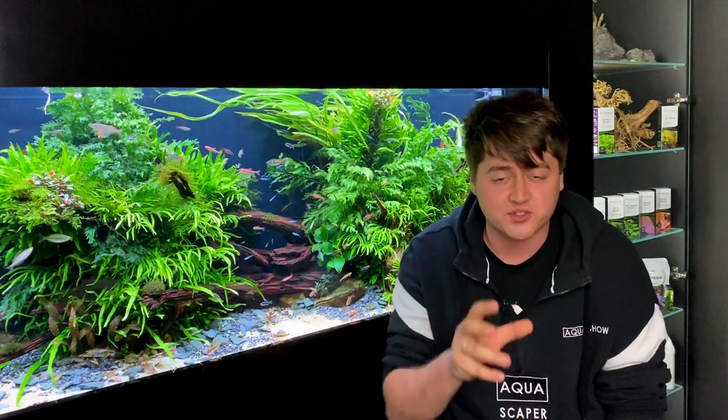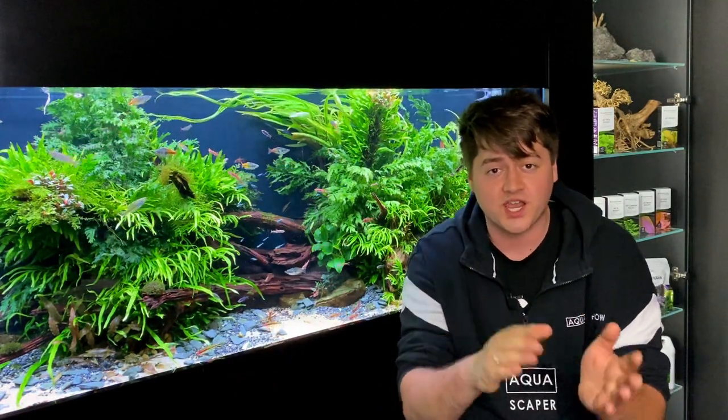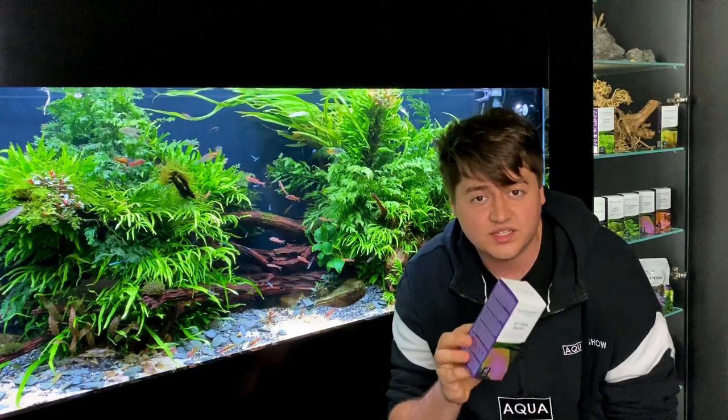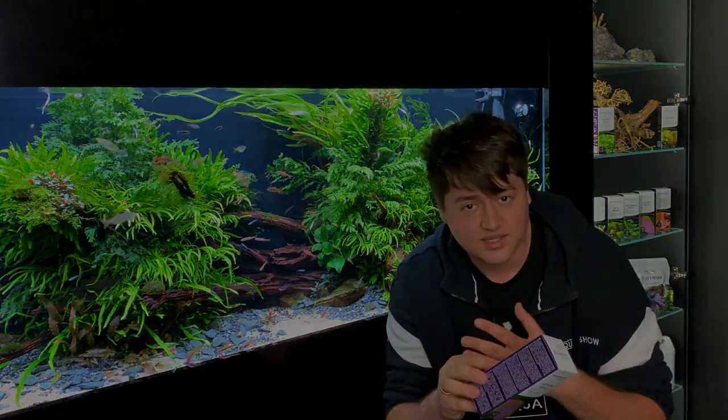For scapes like this one with a lot of Bulbitis and Microsorum, and also for scapes with a lot of Rotalas — I mean red plants — you can always see there is a need for extra iron. So I prefer Iron Boost, and like micro, I prefer daily doses after lights out.